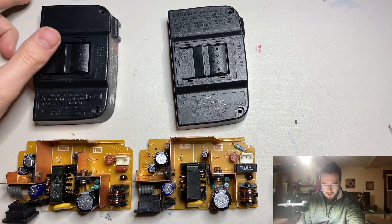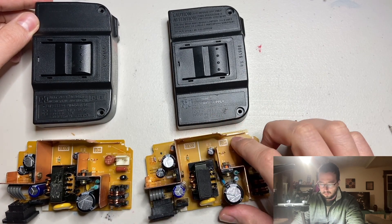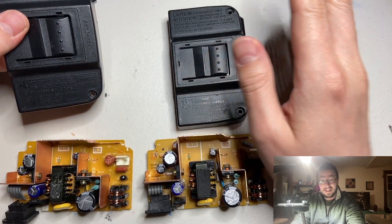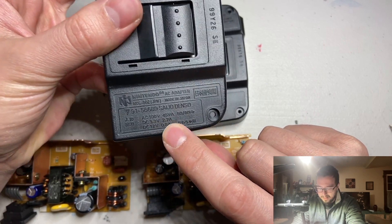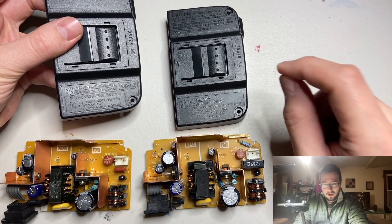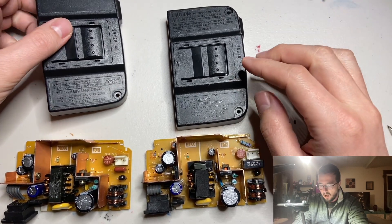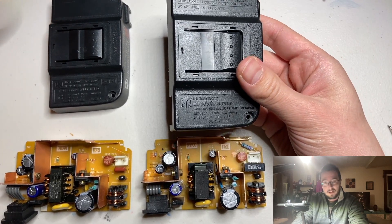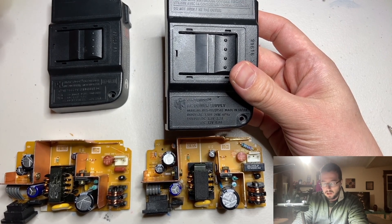You can see here we've got two power supplies. On the left we have the Japanese power supply and on the right we have the North American power supply. On the left, at least in theory — this is what they have on the power brick — the Japanese power supply is supposed to take 100 volts out of the outlet. That's the standard voltage from an outlet in Japan. On the right we have the 120-volt rated power supply, because in North America, at least in the United States, we get 120 volts out of our wall sockets.